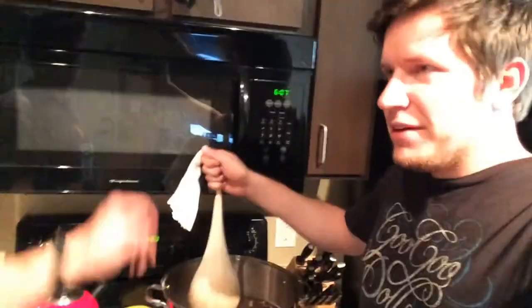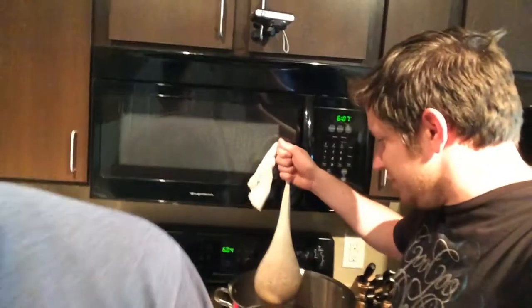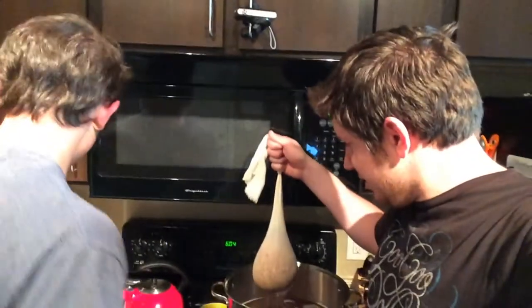It's already been 30 minutes. We're going to pull out the steeping bag and grab all the grain here. We'll throw some malt in in just a second. Let that baby drip a little bit.